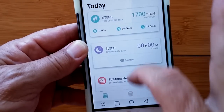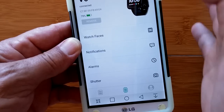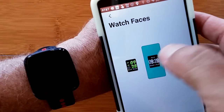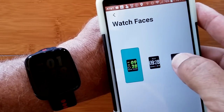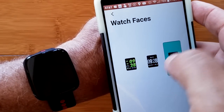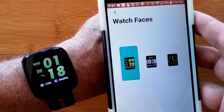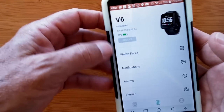This is your entire daily synopsis, and each of these areas is accessible. This is the information page for the watch itself. We have the current watch face, but you can change it to any of the other watch faces — really slick. As they add watch faces you could have different ones show up. There are three watch faces available for this particular V6 watch.